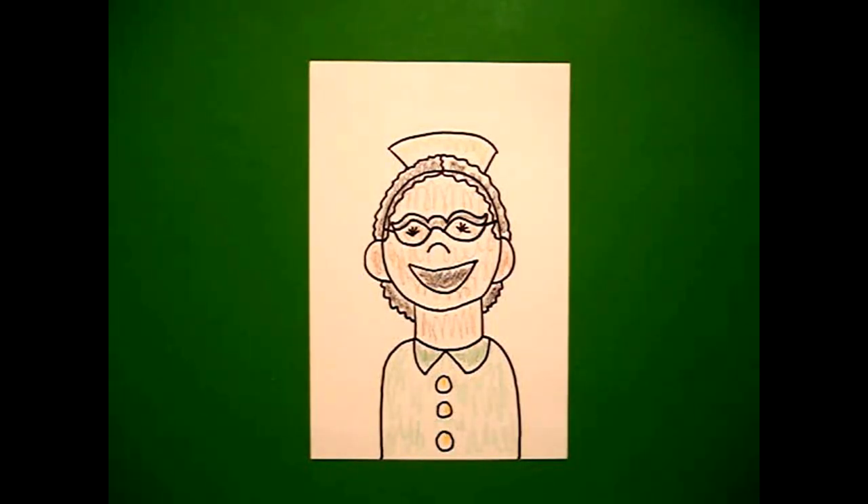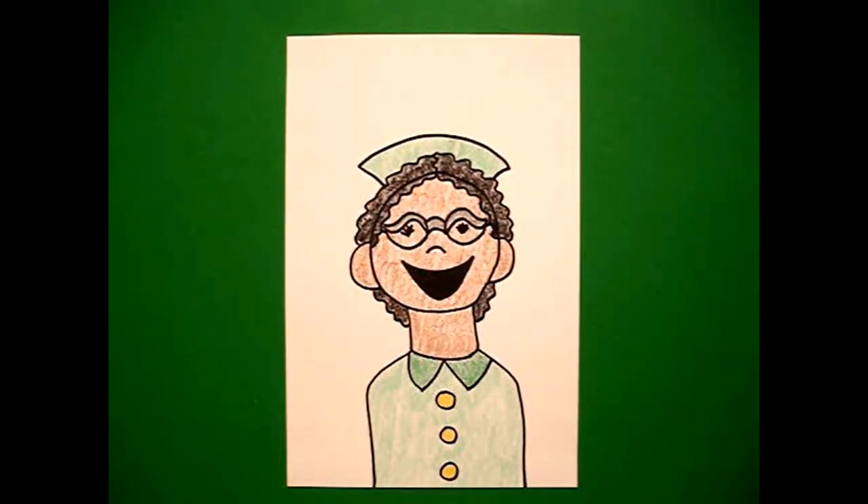Okay, let's see what she looks like all colored in. Here's Rosa Parks all colored in, ready to change history and become a true American hero. Bye bye!